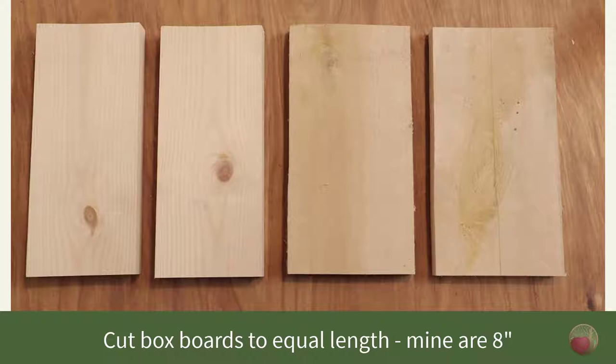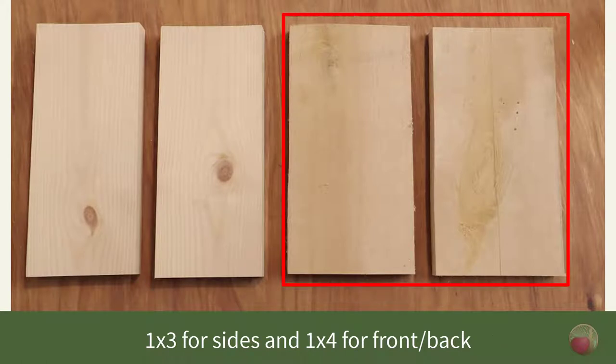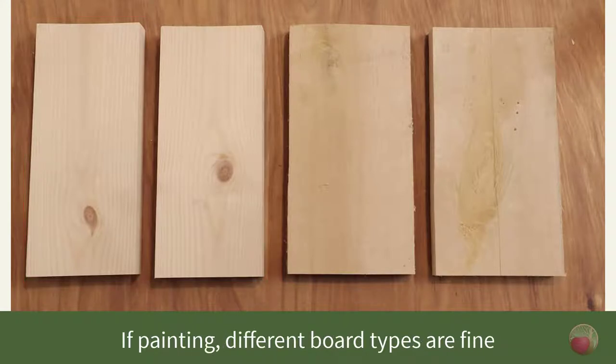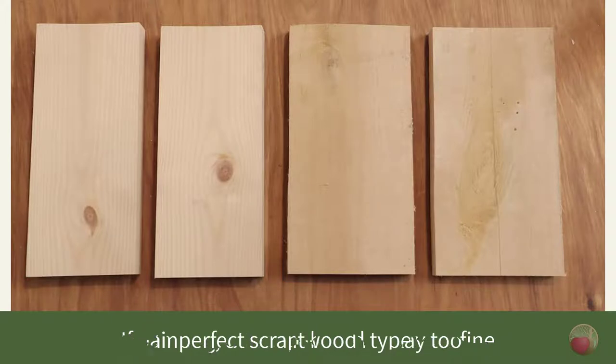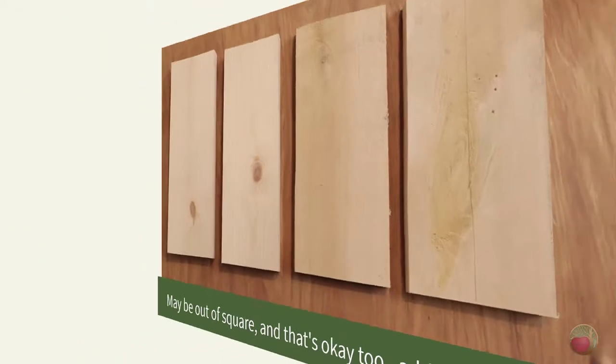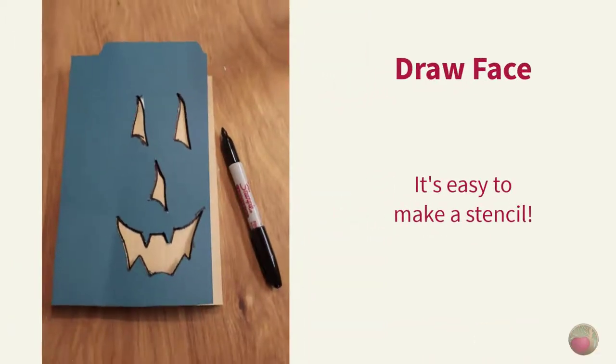Now let's cut your boards. Cut the sides of your box to equal length — mine are eight inches. I used 1x4 boards for the front and back and 1x3 boards for the sides. Since I'll be painting this box, it's okay that these are different-looking boards. And since this is scrap wood, it's also okay that some of them are cupped and not in the best condition — that may make things a little out of square, but that's part of the rustic charm.